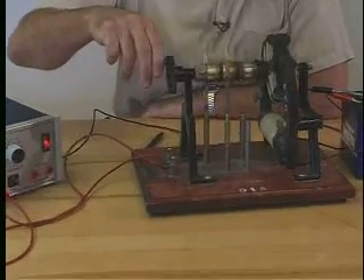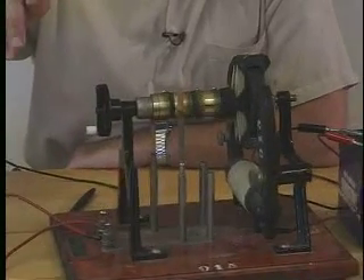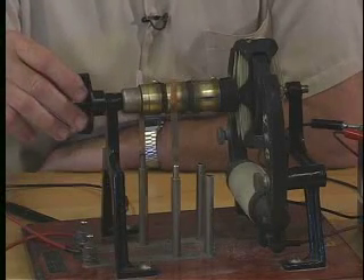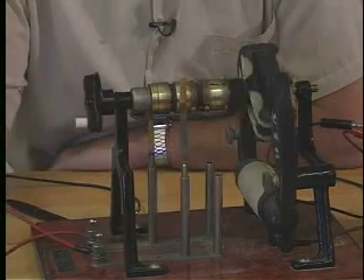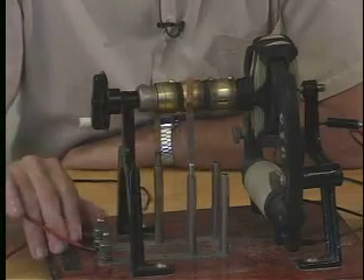It turns a little bit, but not very far. Think about that — the reason is pretty obvious. When we get to that position, there's no more torque on the coil. That's the position where there is no torque. The motor is dead.